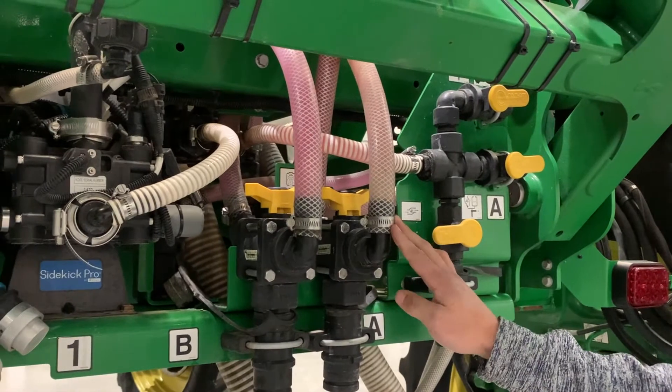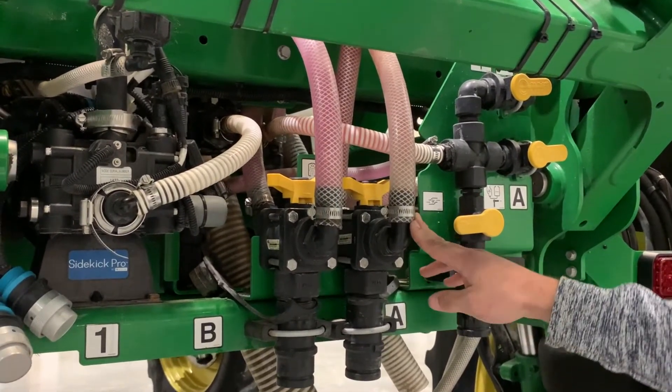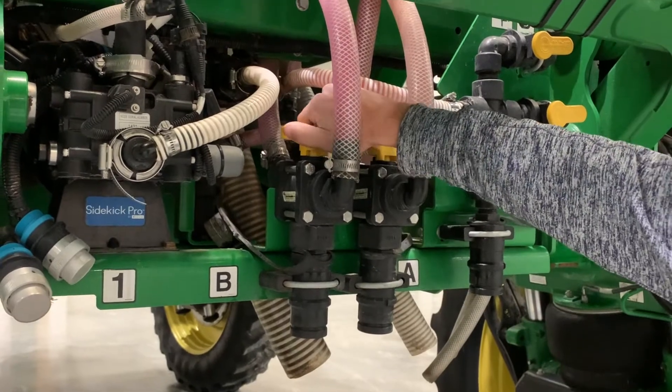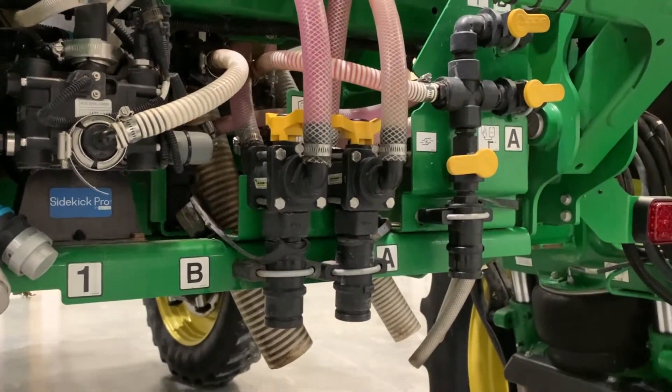To start our process of rinsing out our system, we want to make sure first of all that it is drained completely. If you have an extra dry lock coupler with no hose attached, you can connect it here, open up your valve from the bottom of your tank and drain them out.